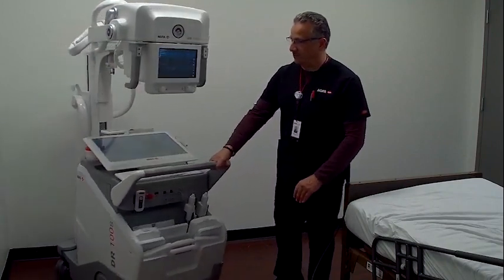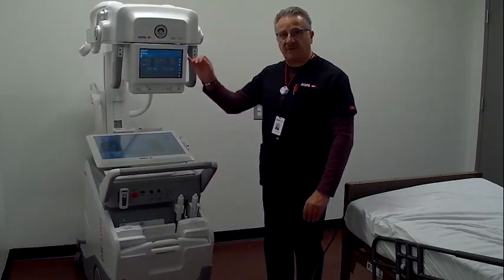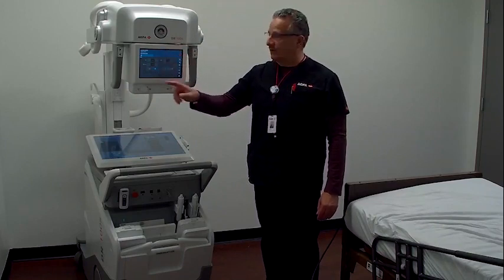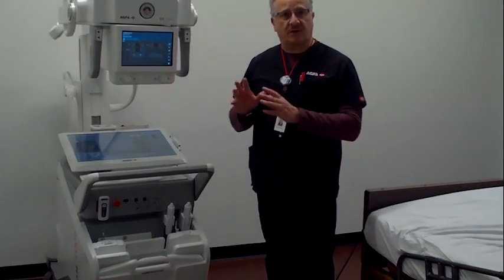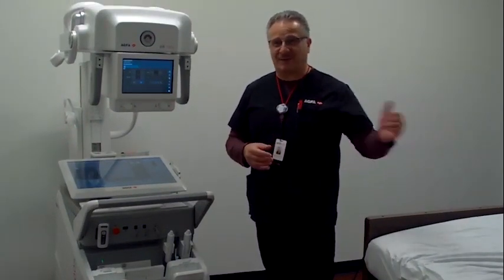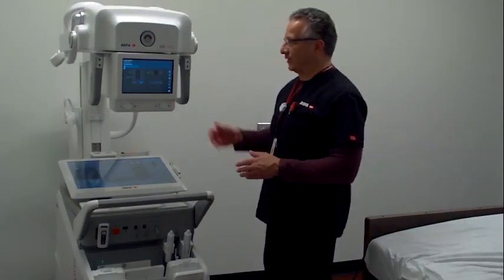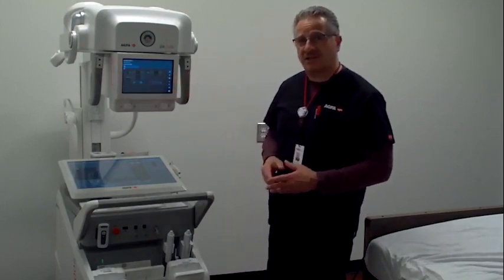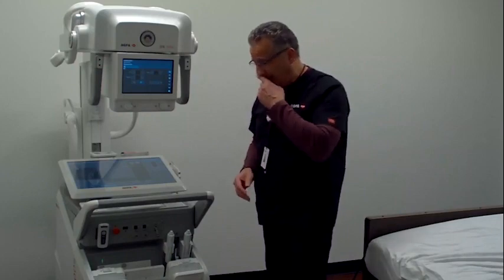At the tube head, we have a nice 10-inch touchscreen display, which I'll describe in more detail. We have our collimator knobs, and I'll show their use when we x-ray our patient, who I have set up in the bed here. We have two handles with four buttons — I'll show the functionality of those in a little bit. But down here, I want to describe our detector storage area.